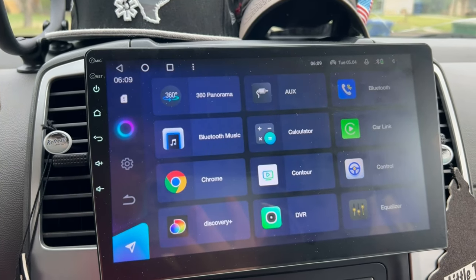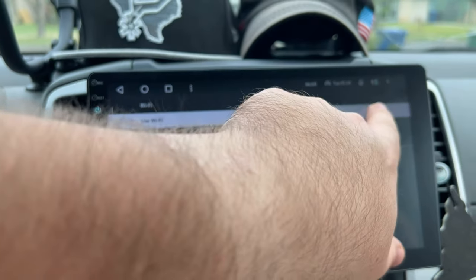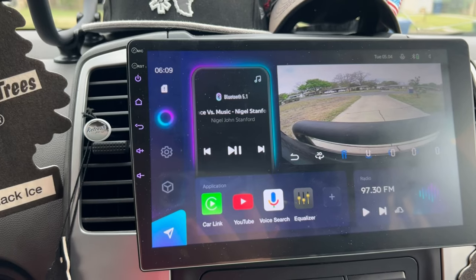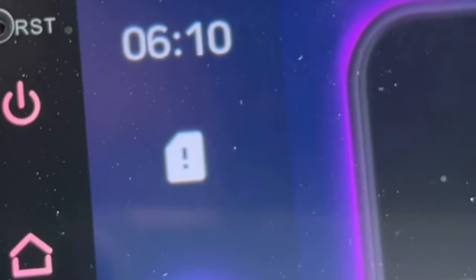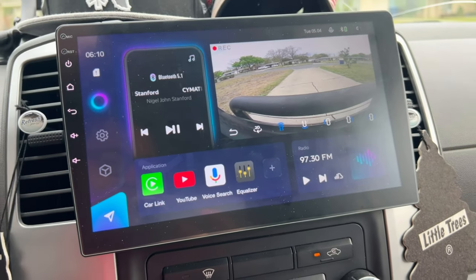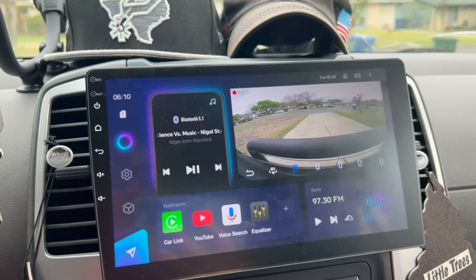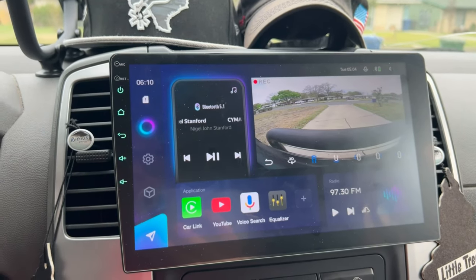I do have to have a hotspot connected to it — my phone serves as that right now. It's very easy to do that; you just go into the settings. Another super cool feature I've never really seen in an aftermarket stereo is support for a SIM card. You could put a SIM card in here and it would act as its own data connection, so you wouldn't need to connect a hotspot from your phone. You could just have data sent straight to the tablet — which is incredible.